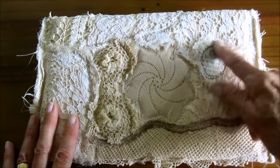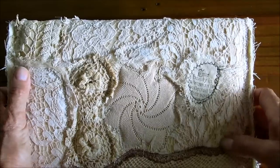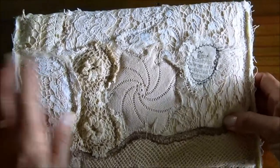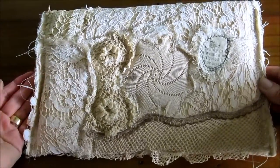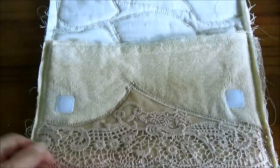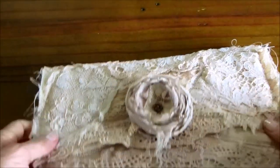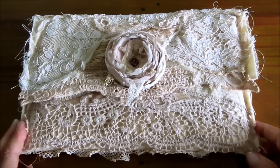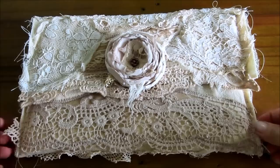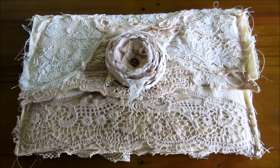Everything is pieces of doily, pieces of lace — just collaged together from my scrap basket. It happens to be one of my most favorite stamps. It's going to give my tablet some protection when it's in my bag — slips in and out easily and seals with the velcro. Thank you very much for taking time to watch, thanks for your comments, thanks for subscribing, and I'll see you next time. Bye!